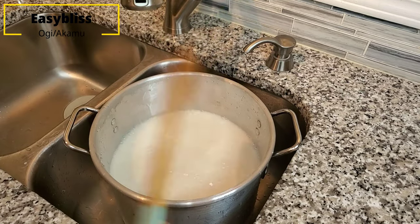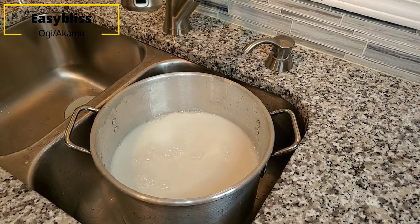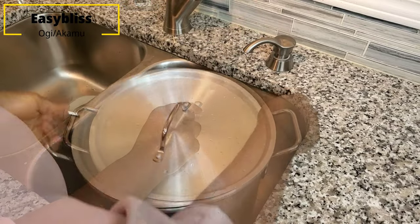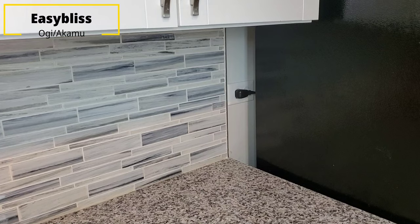Now we're going to cover it and put it in a room temperature corner in the kitchen or in your house where it's not going to be disturbed for at least two to three days for the fermentation process to occur, so that we can achieve our desired pap, ogi, or akamu.